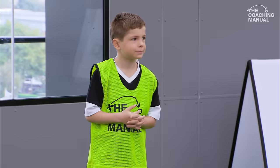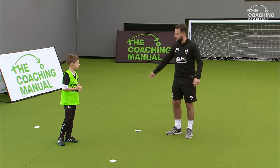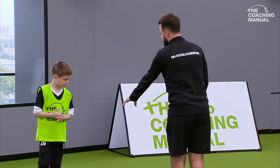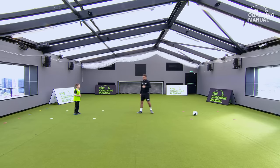What we're going to do is work on ball control and receiving. I'm going to play a ball from that red square into your white square. All I'm going to ask you to do is a certain touch with a certain part of your foot, and then play the ball back. I'll show you what to do first.